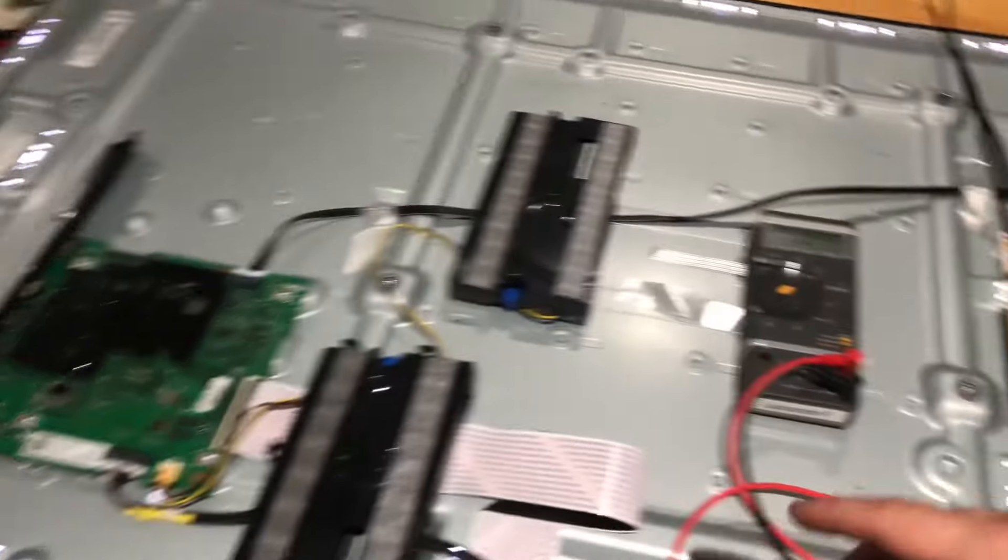That means the issue has to be on one of these strips. In this set, there are two strips — the left side and the right side. Now we have to go to the next step and try to see which strip is the faulty one. The main board is okay, the power supply is okay, the backlights are okay — the issue is either on the left-hand side or the right-hand side driver board.